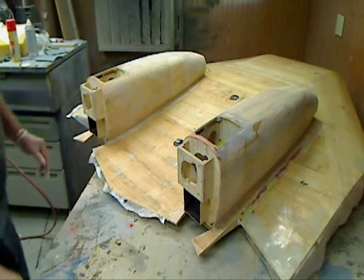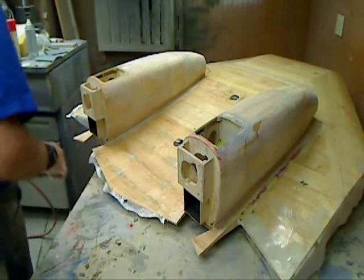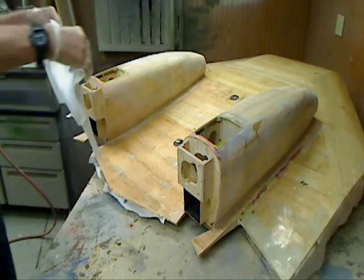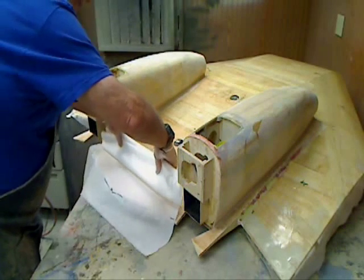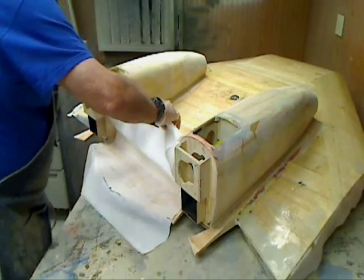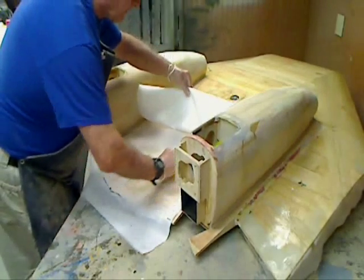Here we are again — fiberglass is all on and we're ready for the peel ply. Let's see if I can get this on without another disaster here. I don't know what's going to be a problem with this center section, but hopefully my marks will line me up and allow me to keep reapplying this without a problem.